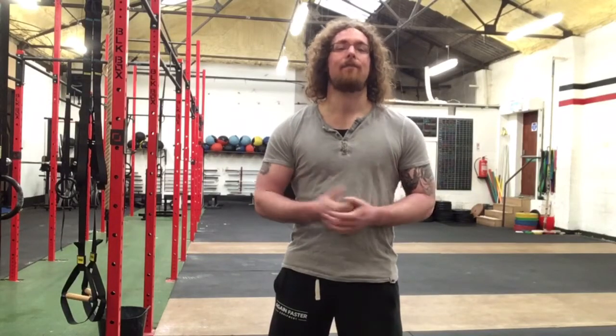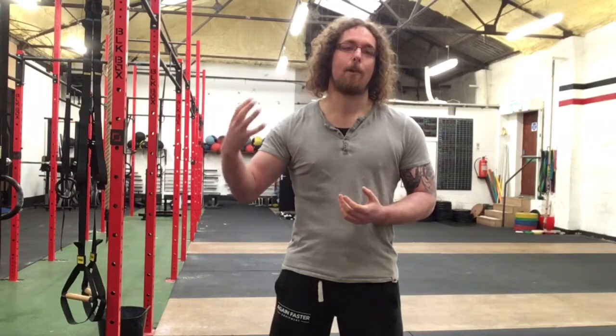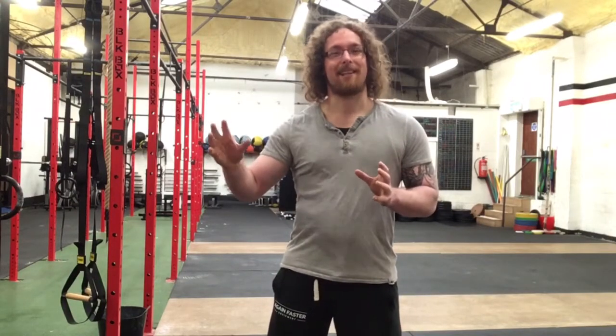Hi guys, Tom Morrison here. I want to give you some advice: if there is a movement that you're struggling with, you should find a way to work on that movement. Because if it's something that everyone else can do but you can't, you need to work on it, or it's going to present itself as a problem later on down the road.